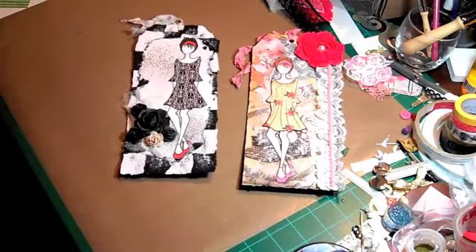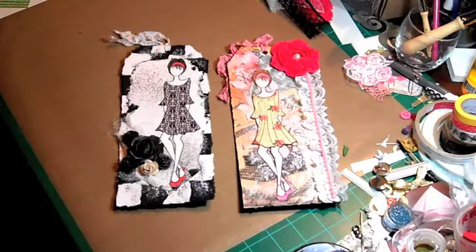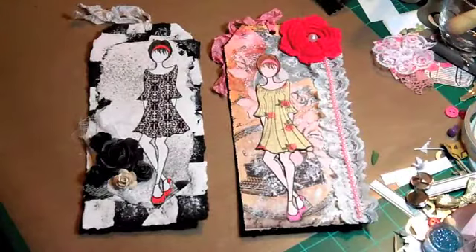I'm getting quite the collection of Prima doll tags. I guess I'm going to have to decide which ones I want to start sending out when I send some stuff out, because I don't know what else to do with them. There's my Prima doll tags — I hope you guys like them. I'm really having a fun time making them.